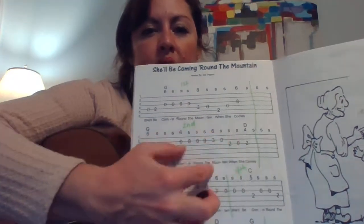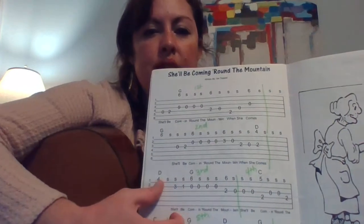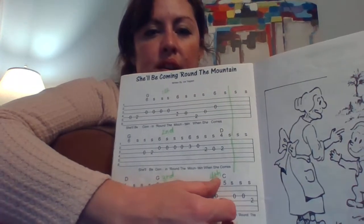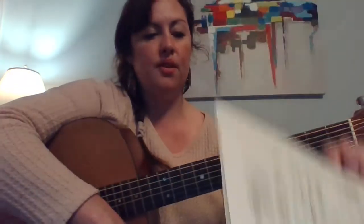You'll hear me do that — still holding G, change to D, staying on D, going back to G, and then going to C. So we're just using those three chords in the song.